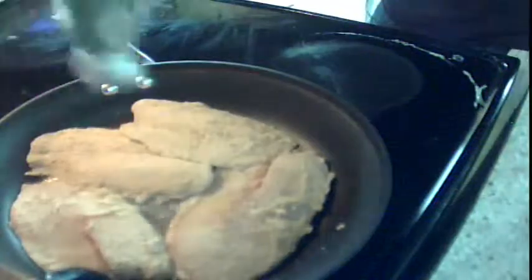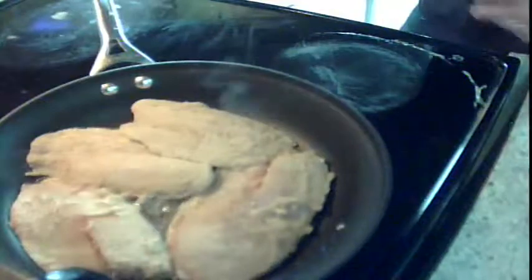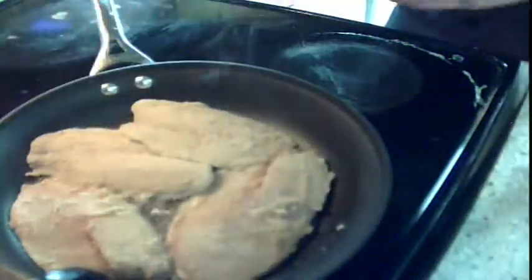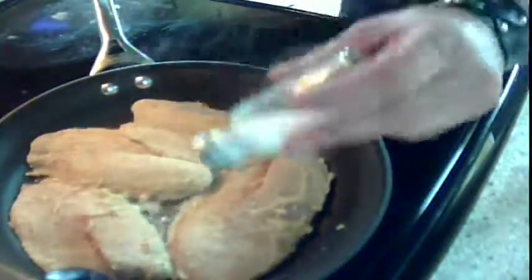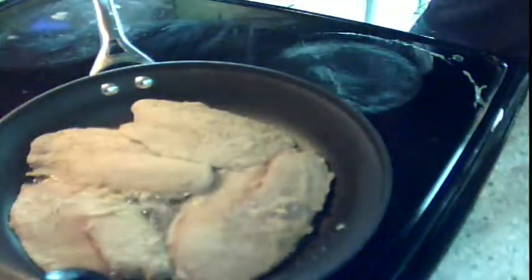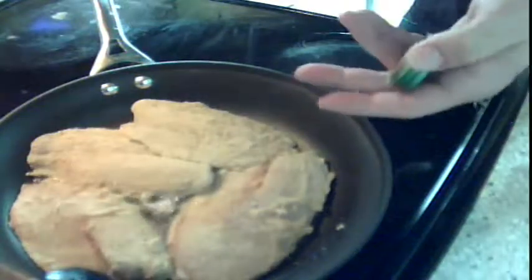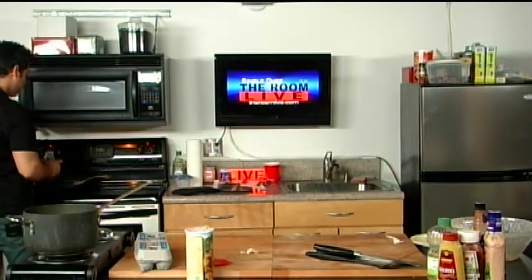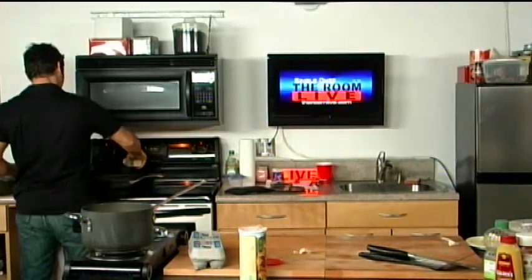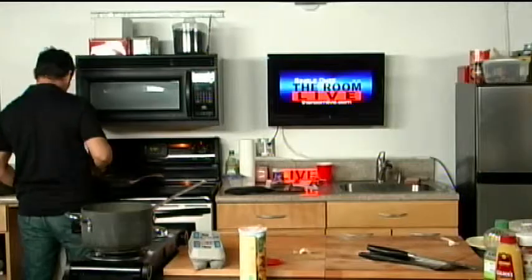Fish cooks pretty quickly. One thing I've noticed is a lot of people overcook fish. I understand you want your fish to be cooked — you definitely don't want to undercook it — but for our purposes, all we need is about two to three minutes on each side. Make sure it's nice and golden brown because the center will cook fast. If you overcook it, it totally dries out and it's kind of gross.